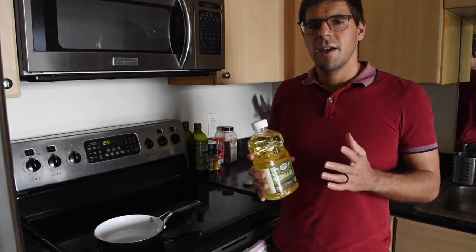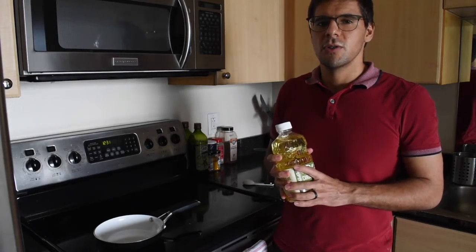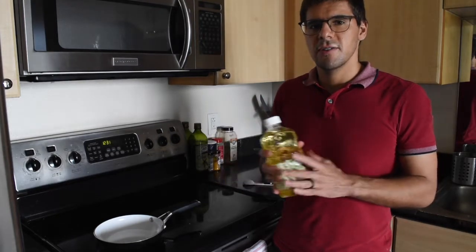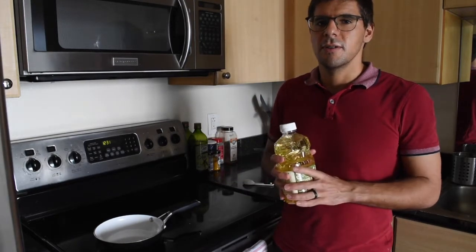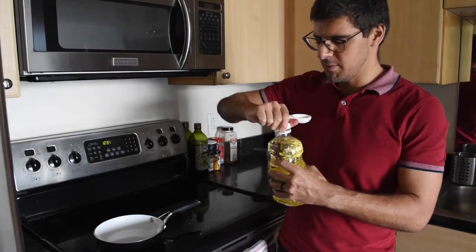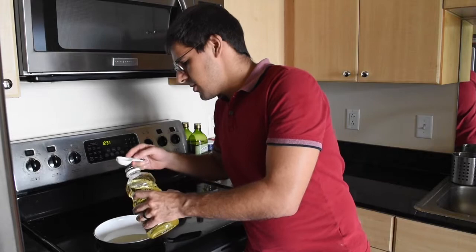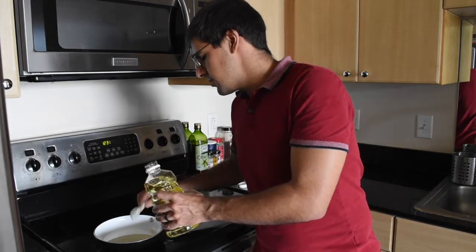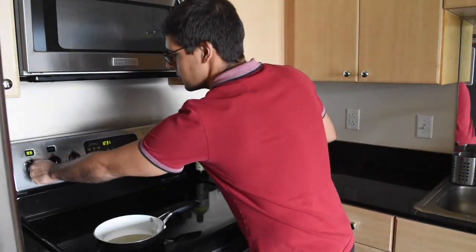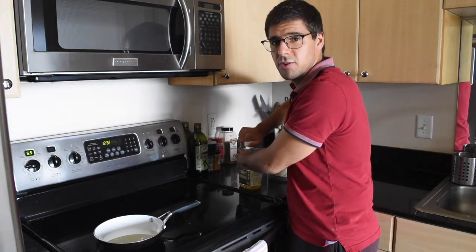Now that we have our garlic all minced, we're gonna cook it a little bit in oil. For this you're gonna be using neutral oil — I have canola oil here, but you could also use sunflower seed or grape seed oil. To get started I'm gonna put five tablespoons of this oil into a frying pan and warm it up. We're gonna be using this oil later in our paste, so make sure to keep it.